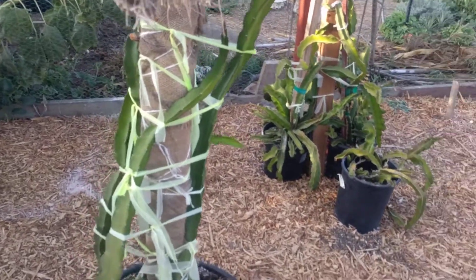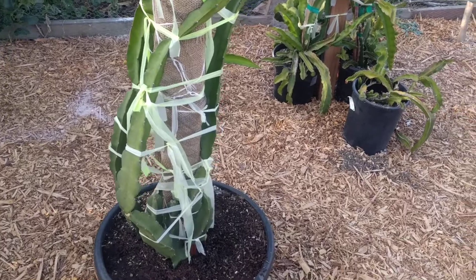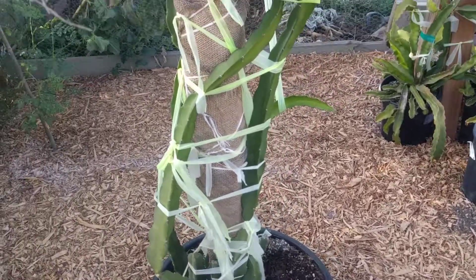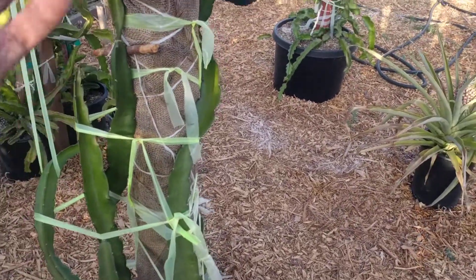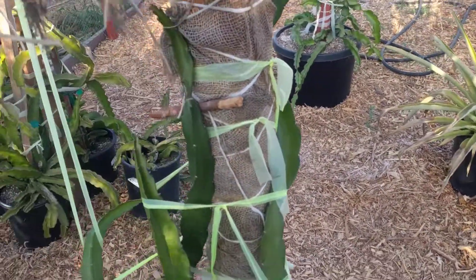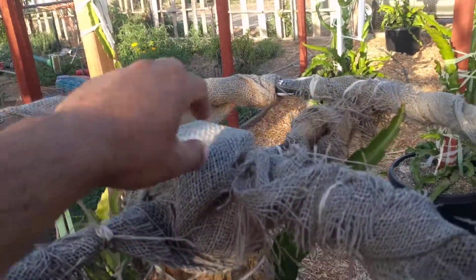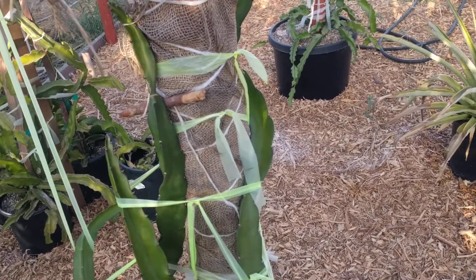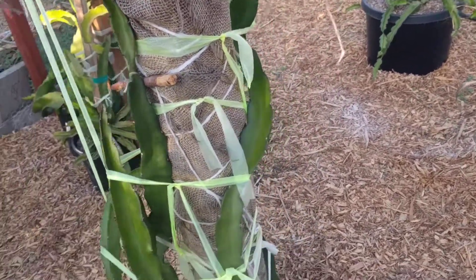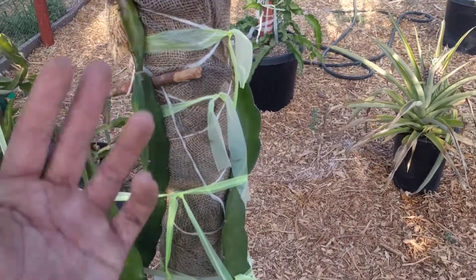Hey, what's up everyone, this is the CBS channel. Right here we have the Sugar Dragon variety, also known as the Paul Thompson. As you can see, training this one to go through the bicycle rim. The bicycle rim consists of four by four burlap, rebar, and twine — that's about it. If you go to a bicycle shop, they can probably give you some bicycle rims for free.